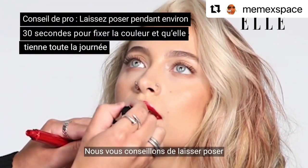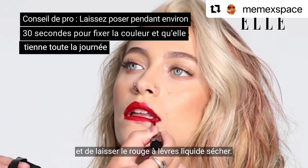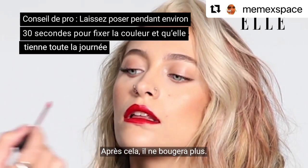A great tip is to just let it sit for about 30 seconds without rubbing or smacking, and just let the liquid lips dry down. After that you're all set and it's not going to go anywhere.